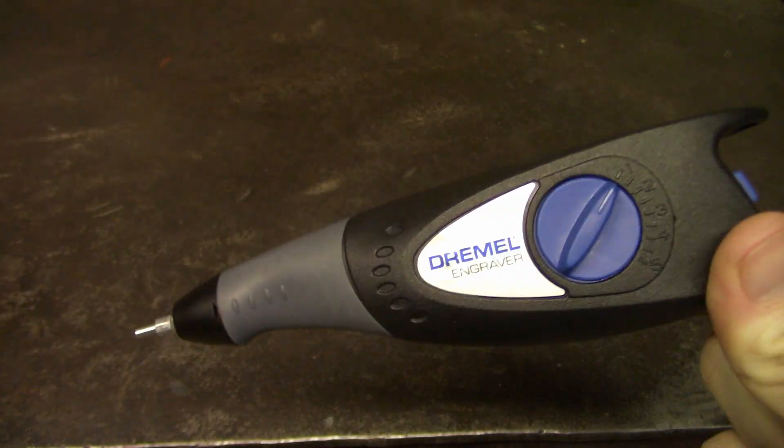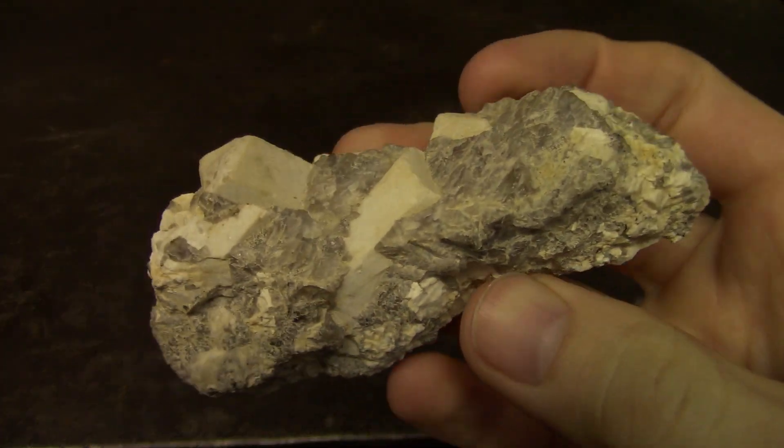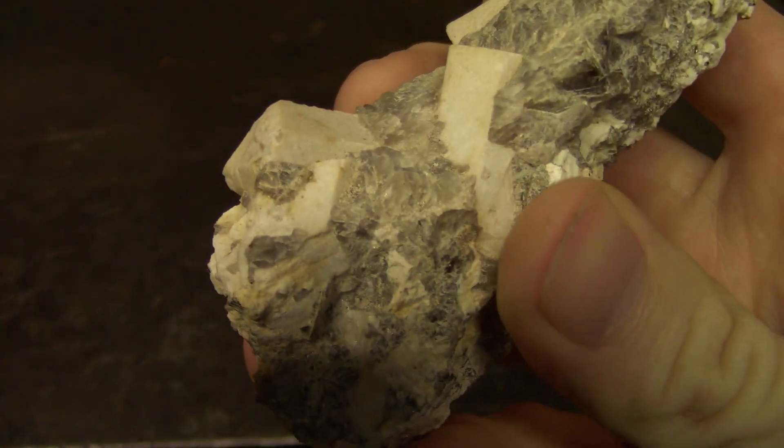Hello everyone. In today's video, I'm going to be trying out this Dremel tool that I just picked up. I'm going to see if I can use it to carve away at this rock here that I collected a while back to reveal these feldspar crystals.